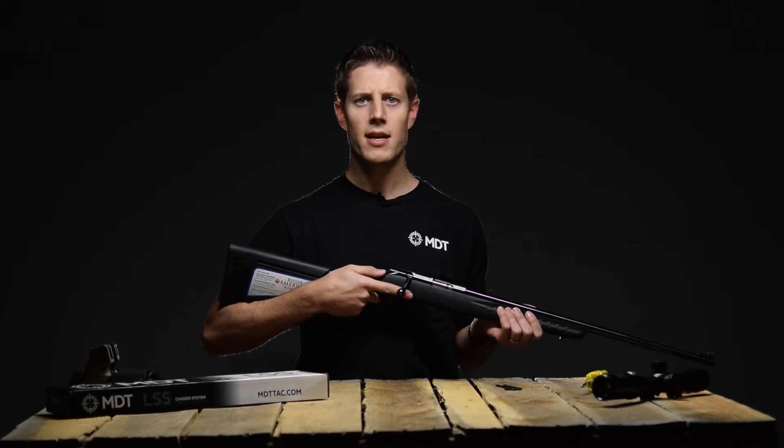Hi, I'm Brad from MDT and today I'll be showing you how to install the Ruger American into our LSS-22 chassis system. Before you start, it is very important to ensure that your magazine and your rifle chamber are free of live ammunition.